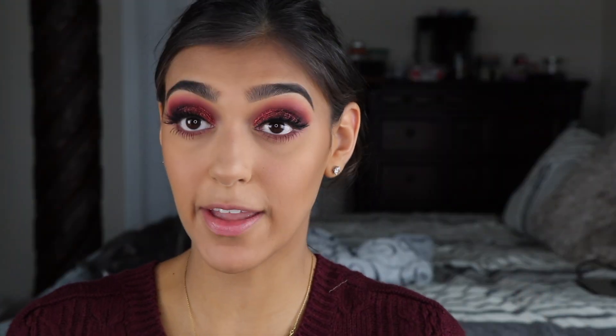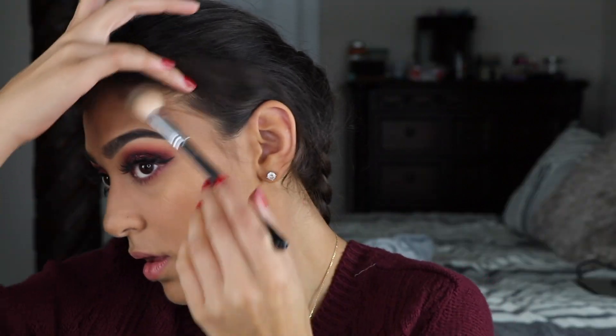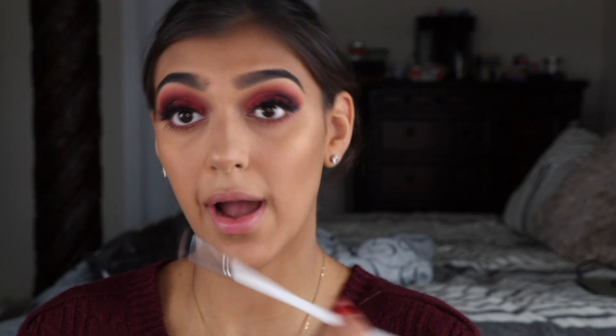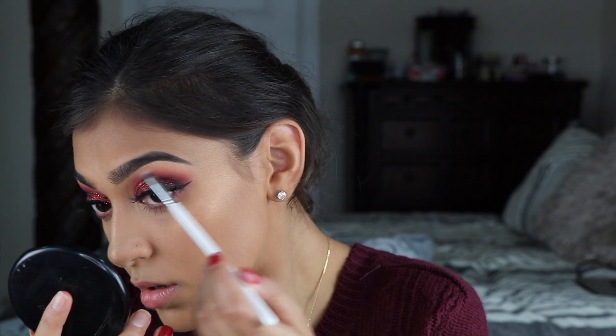Next I'm going to do my highlight really quick. I'm using MAC Iridescent Powder in Golden Bronze, taking it on my Anastasia Beverly Hills A23 brush. I like this color because it just blends in with my skin tone so it's not too harsh — for this look, since it's already so dark on the eyes, I don't want everything else to be overwhelming. I'm also going to use that same brush to highlight my brow bone with the same highlighter, using my pinky because that always comes out brighter.